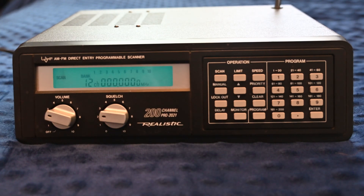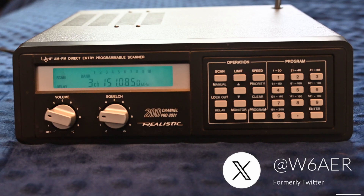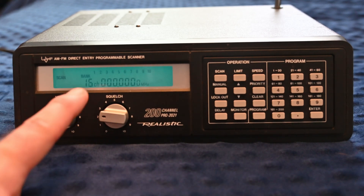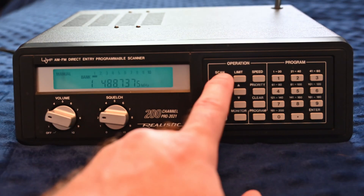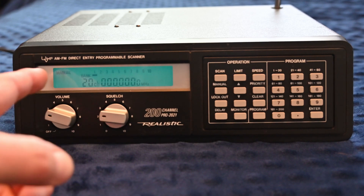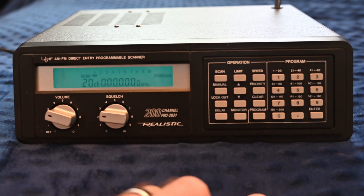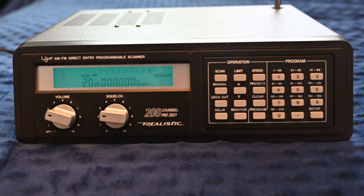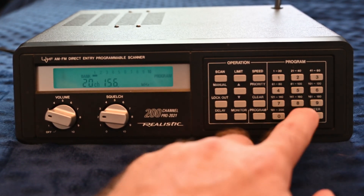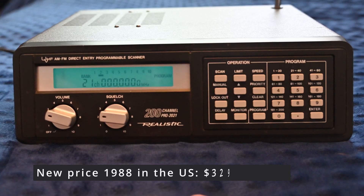You have 20 banks of 20 entries each, and you can scan all or just some of the banks. To program, move to the channel you want to program, hit the program button, type in the frequency, and hit enter. Currently it's only scanning bank one. Channel one is the local police frequency for the Pacifica Police Department at 488.735 MHz. I went to channel 20, which has nothing programmed — it shows zero. I hit program, entered the marine emergency frequency 156.8 MHz, hit enter, and now channel 20 is the marine emergency frequency.